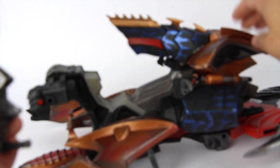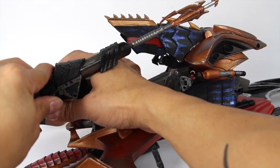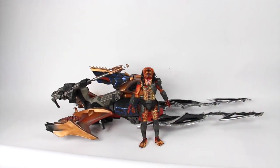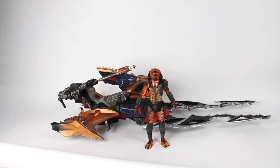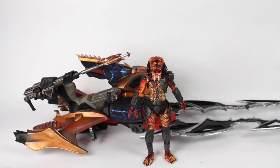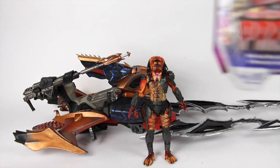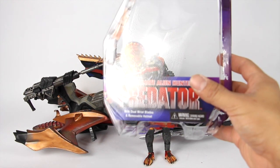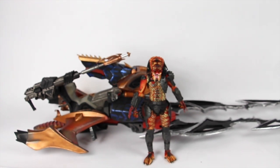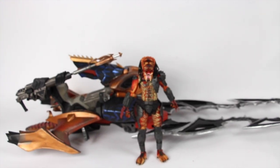You can just peg this right on here — be careful you don't break the peg off, it's very very sensitive. But once you peg it in you can move it around. So here's a size comparison — you can see the Predator with his vehicle right here. This is the Predator that goes with the vehicle. In case you're wondering which one it is, it's the Ultimate Alien Predator Hunter. It'll say the name on the package as well. But you can see it is a fairly long vehicle.